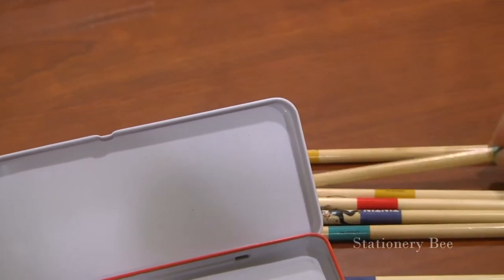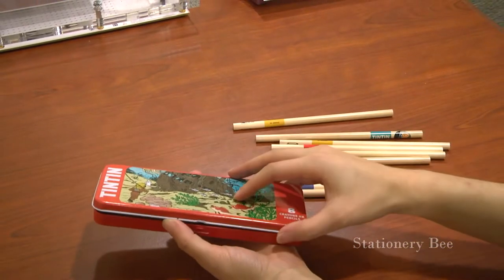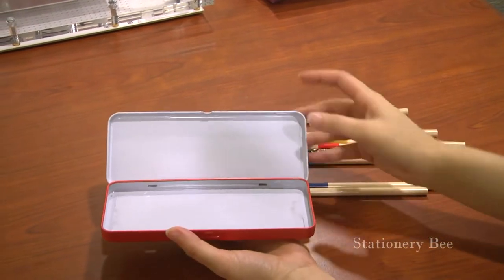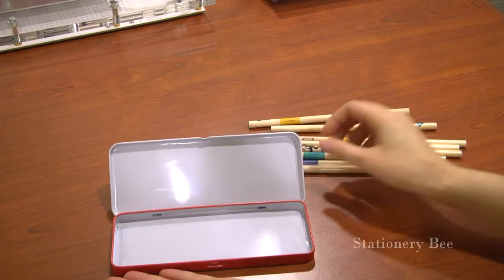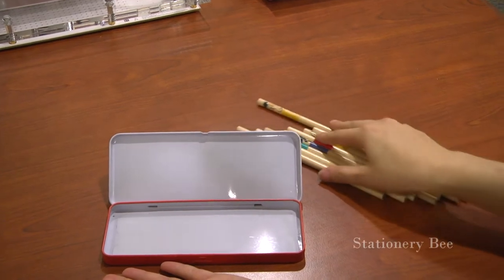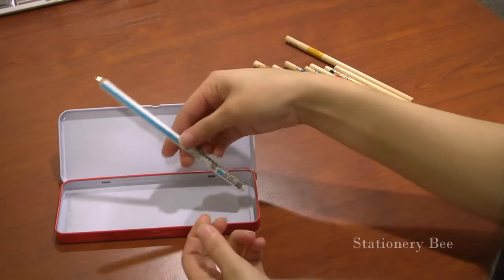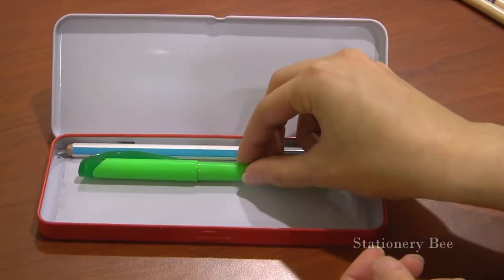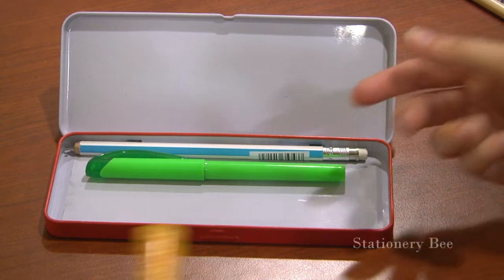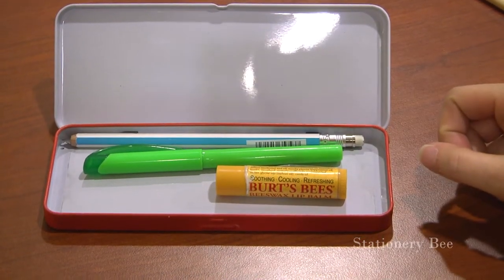Two of everything — cool. So this is the Tintin box itself. I'm going to see if I can fit my everyday pencils and pens in this, rather than keeping these very lovely pencils. Let's go ahead and see if this pencil fits. Cool. This highlighter is a little bit thicker, but that's okay. Let me see if this chapstick fits.